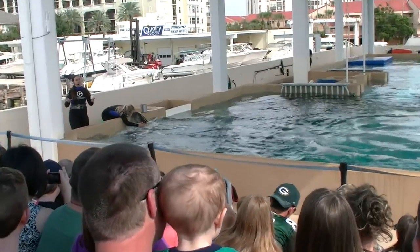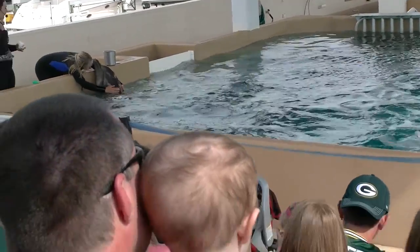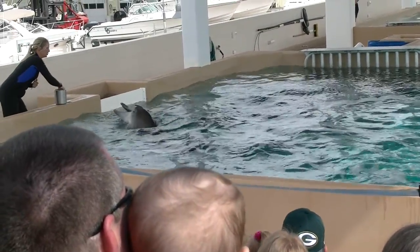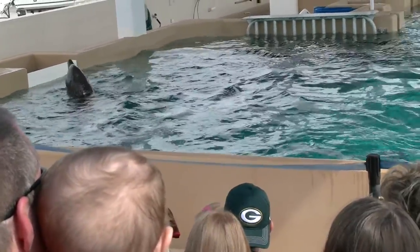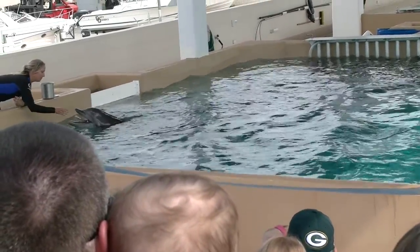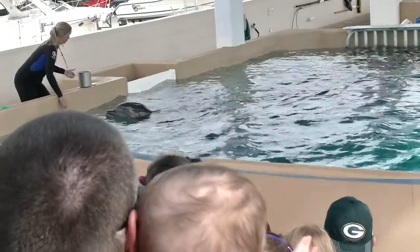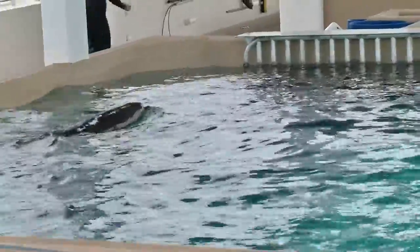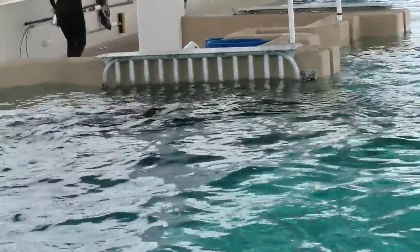So you can see, when he does a really good job, we get really excited for him — and he clearly gets very excited for himself as well. That's cool. Yeah, it's cool. So that's a little bit of the husbandry that we treat our animals to participate in voluntarily.